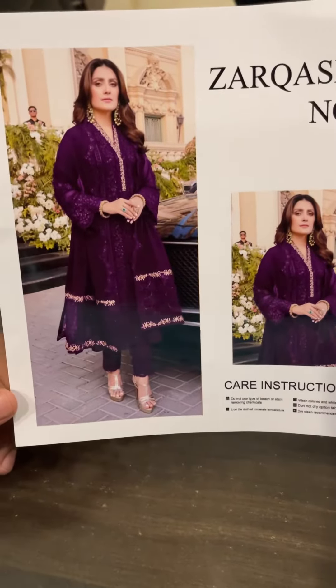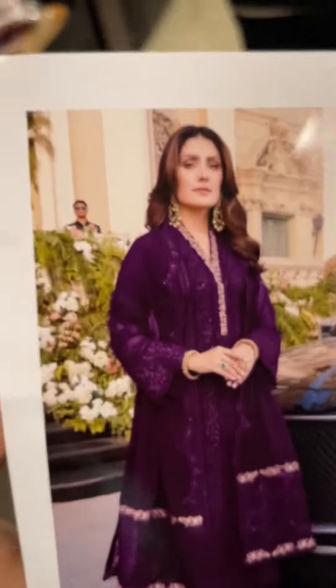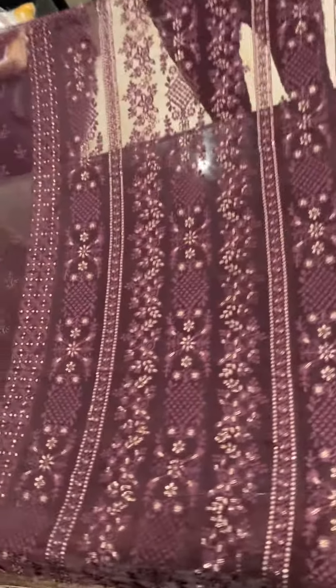Hello viewers, today we are going to take an article with Zarkash Noor Wedding Collection. This is the model picture. This is a pure member chiffon, heavily embroidered front, with heavy sequence work — you can see it is embroidered.